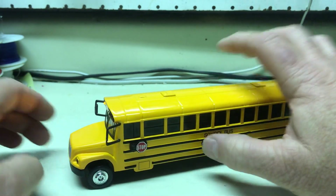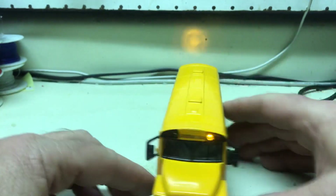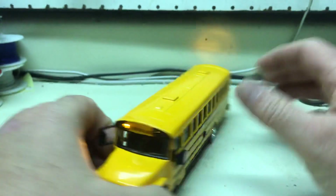This button over here will operate your yellow lights. If you press it in, you'll see your yellow lights in the front and rear.